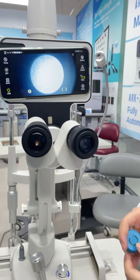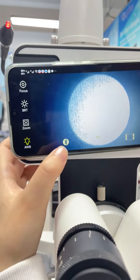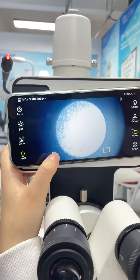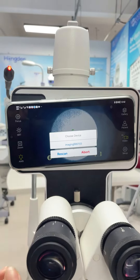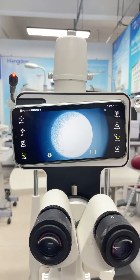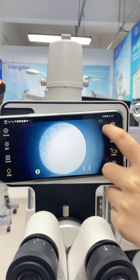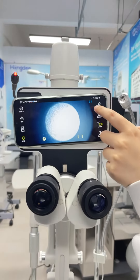First, before taking a photo, we need to connect to the Bluetooth. Just press this Bluetooth button and click. So just wait a minute. You can see the button is changing to blue.